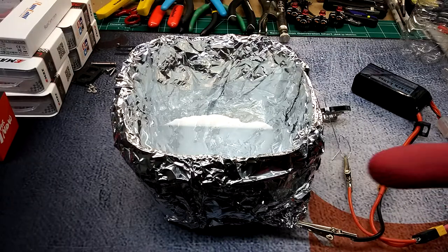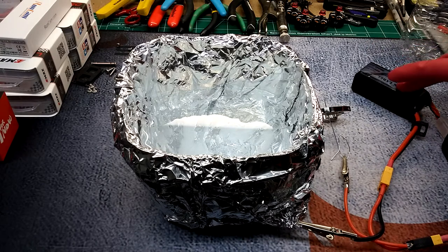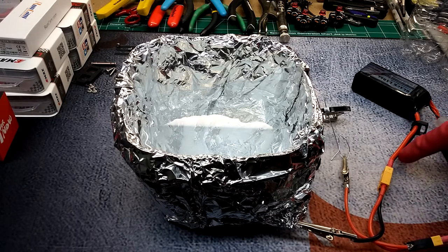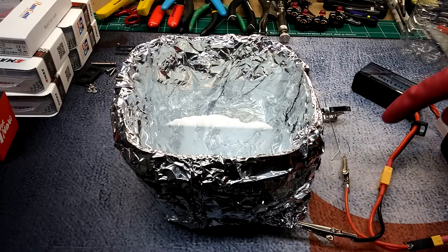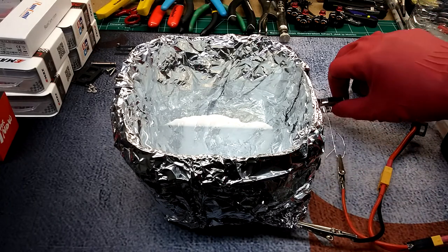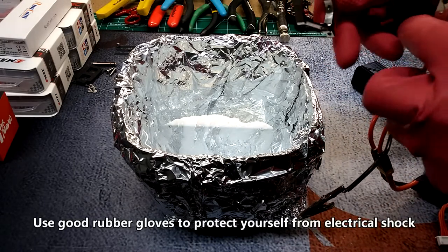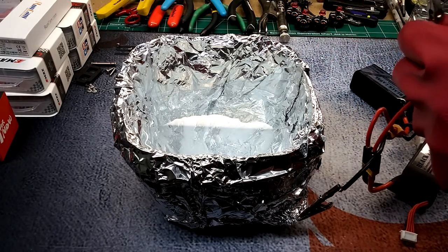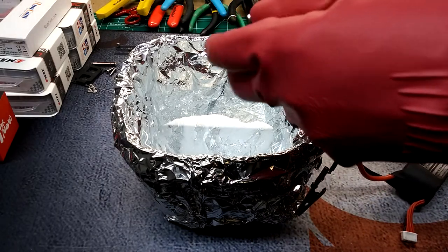My two batteries are connected and putting out 30 volts. It's in series — from positive on this battery to negative on this battery — then take the negative from the first battery and attach it to the aluminum foil, and the positive goes to your part. Be really careful: do not touch the sides with the metal or anything, it causes sparks and possible damage to your batteries.